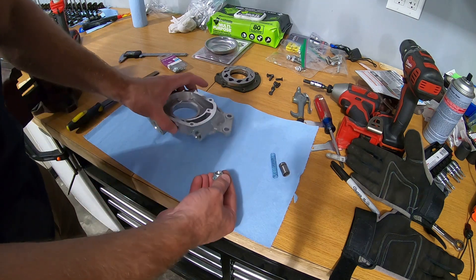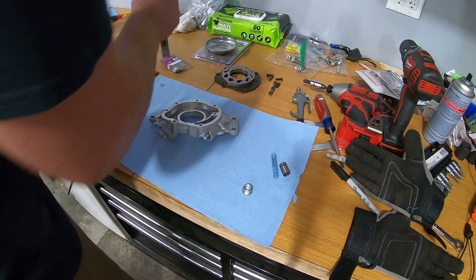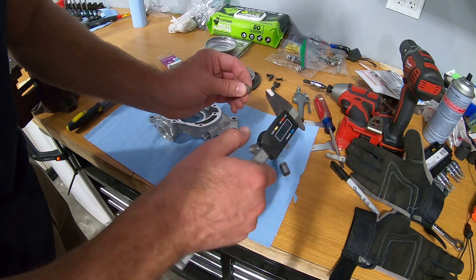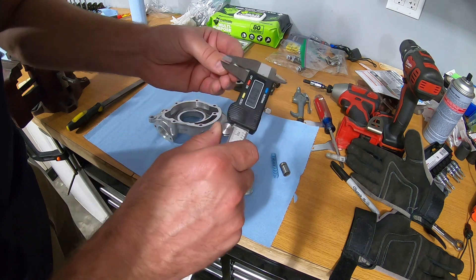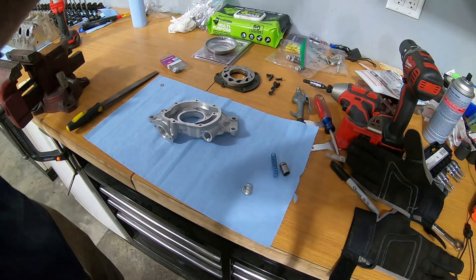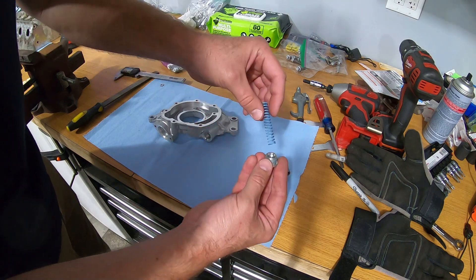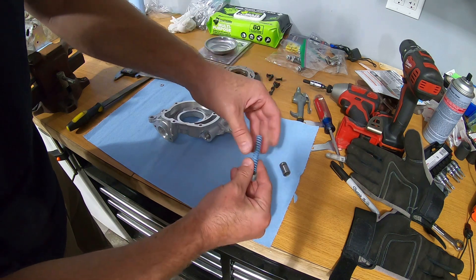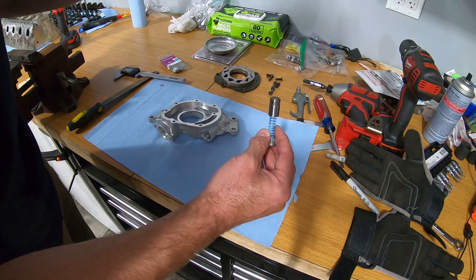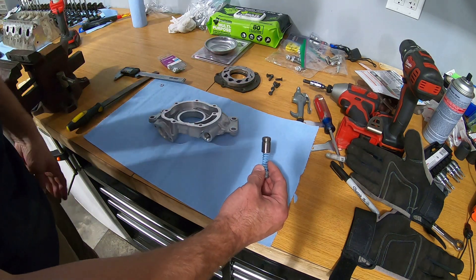I got the oil pump all cleaned up, so now we're going to start to reassemble. What I'm doing is sliding a couple of shims into the pocket here where the spring sits. I found a couple of washers that are the right size — 93 thousandths. That slides into this pocket, and then the spring sits in there, which puts a little bit more pressure on this plunger. It'll increase the oil pressure by roughly 10 psi. About 80 to 100 thousandths is the sweet spot, and this one is right in the middle — perfect.